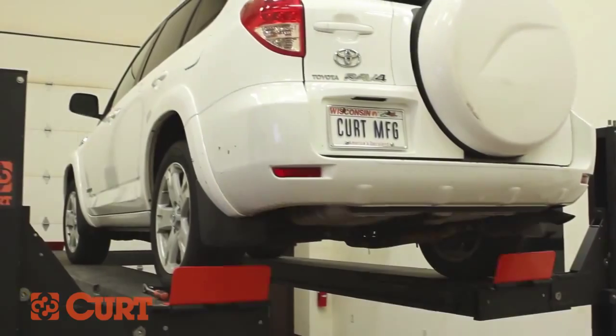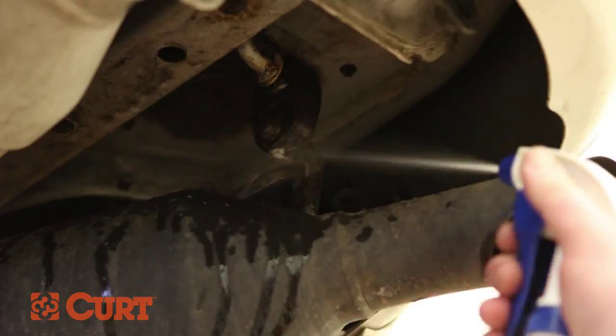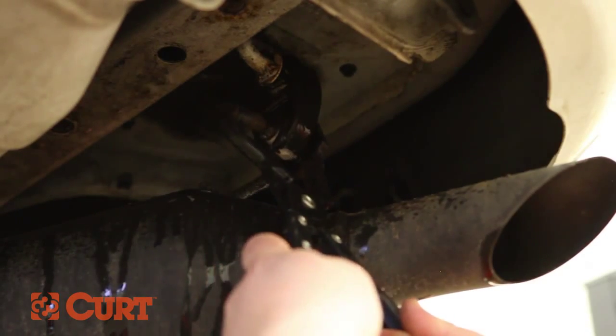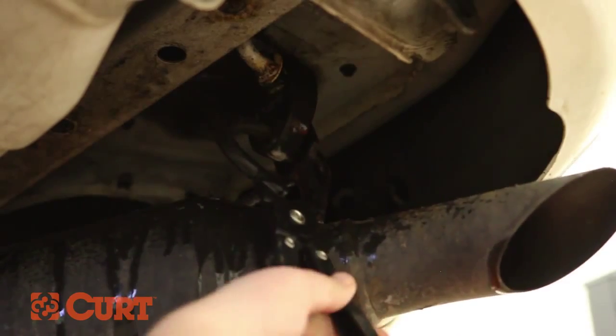Use a spray lubricant or soapy water mixture and spray down the exhaust system's rubber isolators. Use a specialty tool or pry bar and remove the rubber isolator from the exhaust hanger.